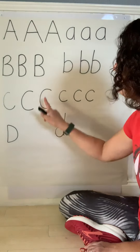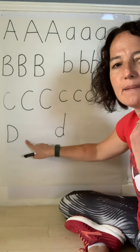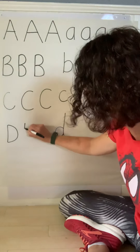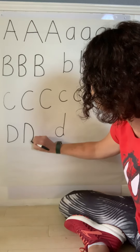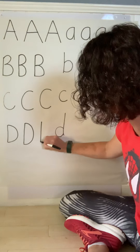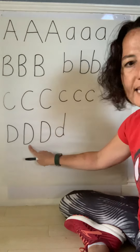What comes after C? A, B, C, D! What sound does it make? D — good job! Uppercase D: start at the top, top to bottom straight line, go back to the top of the straight line, curve all the way to the bottom of the straight line.